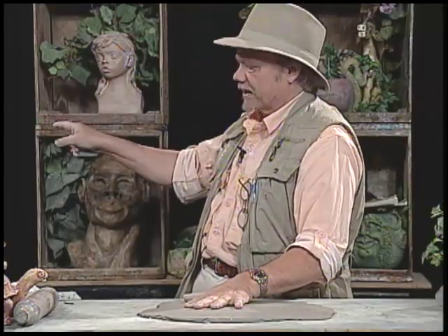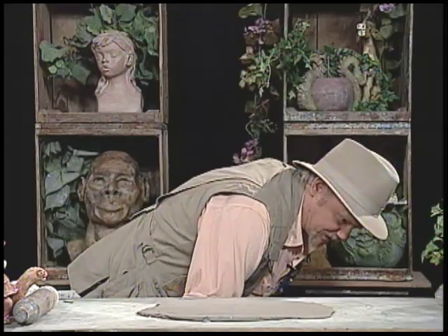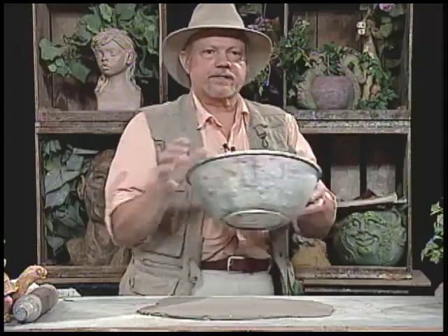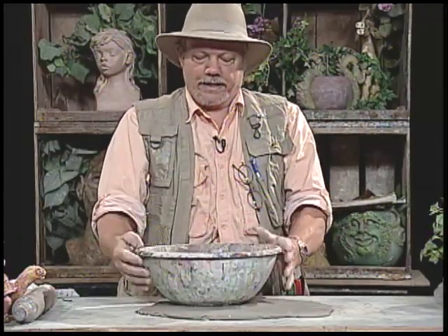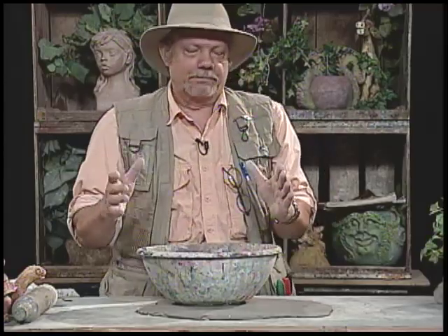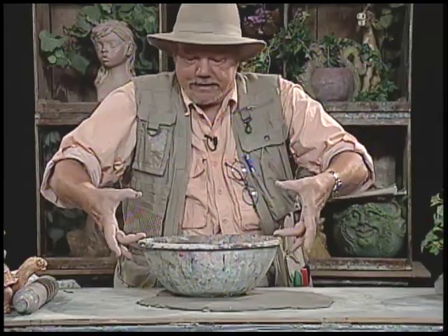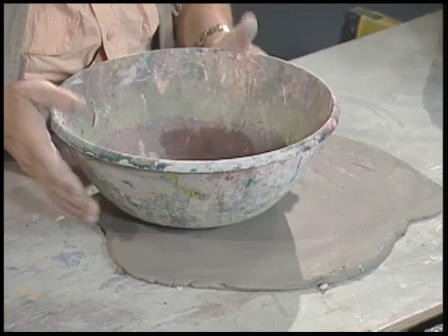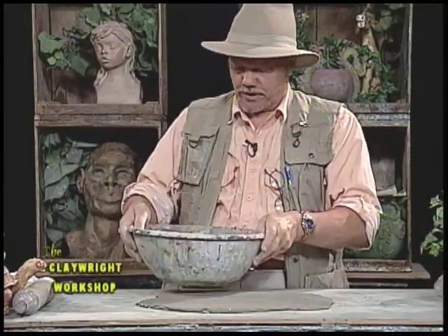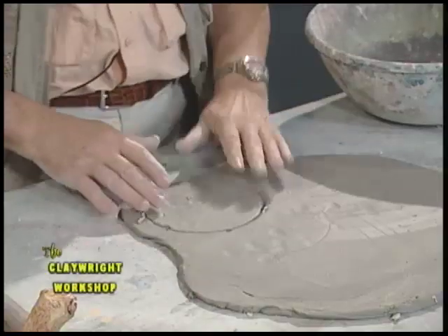I've laid out the slab pretty close to what I showed on the board. Now you're going to love this trick. I reach down and grab a very inexpensive, consistent-sized Tupperware bowl. You'd need two bowls exactly the same to create a perfect pot shape. I'm going to press the bowl into the slab — the bottom of the bowl has a nice circle from the factory — so pressing it makes a perfect little impression.